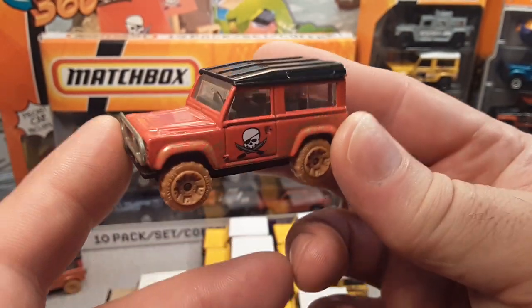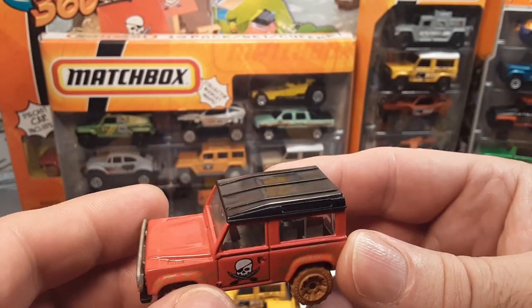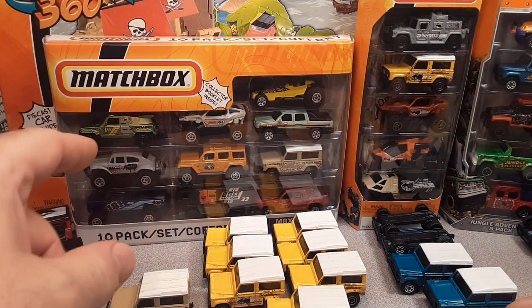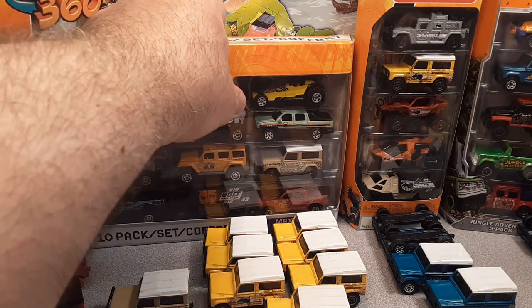This one is number 55, 2007, and this came in a huge play set — just huge. I don't even know how to show it to you, it's just so big.